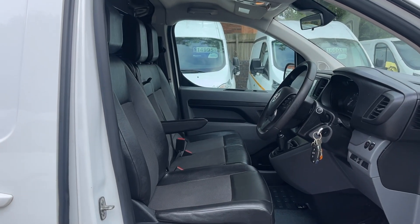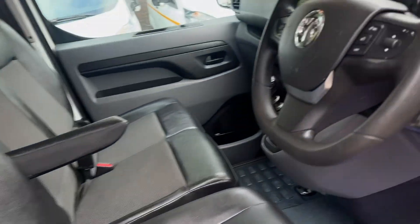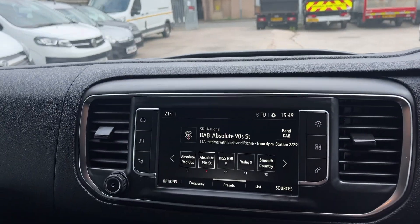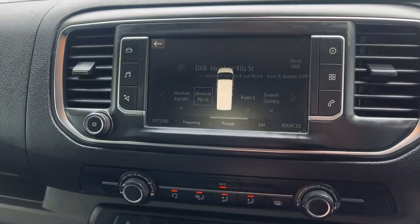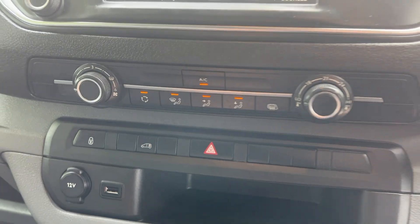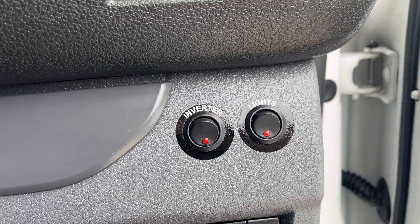Inside is in excellent condition — half leather seats with no rips, tears, or stains. There's a DAB radio, front and reverse sensors, aircon, cruise control, all your steering wheel controls, plus your inverter and light switches.